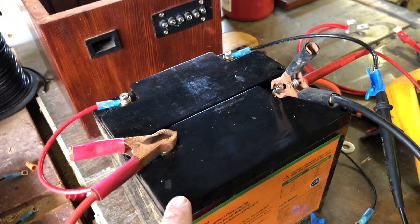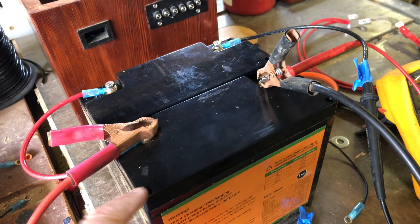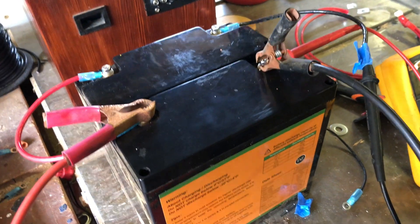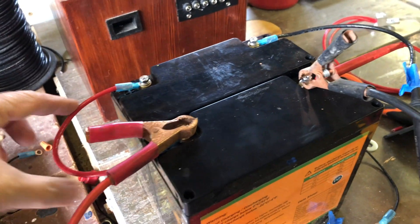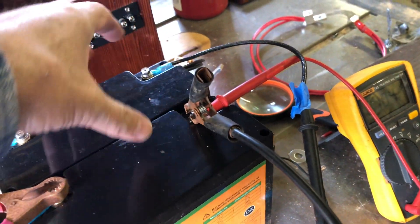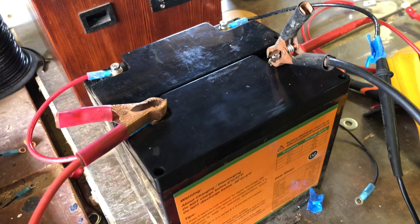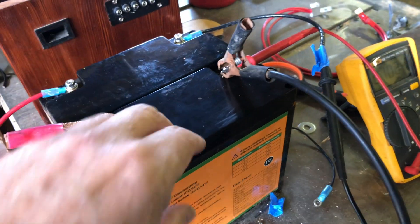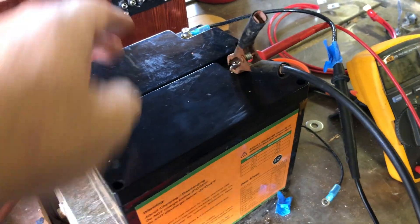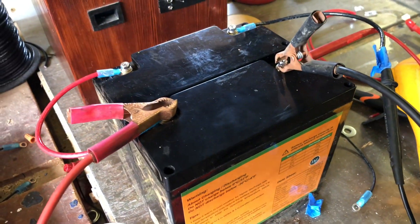I'm going to show you what happens when you have parallel batteries connected incorrectly. In parallel, you have your positive to positive and your negative to negative so you can share the total capacity between the two. In this case I've got 20 here and 20 here, so theoretically I should have 40.